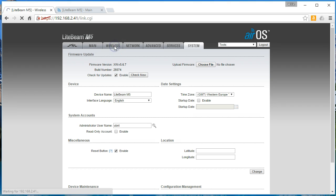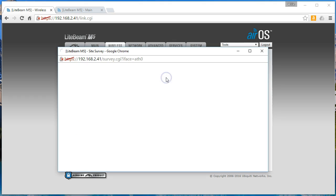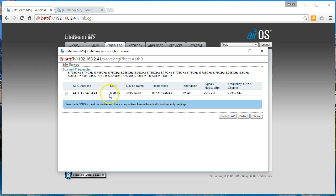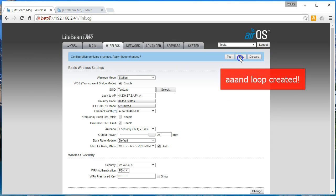So we're going to go over to Wireless on this other radio. This is going to be our remote radio, and what we're going to do is make it a Station and enable transparent mode. Then we're going to bring this up and it's going to scan — it's going to do a site survey. You can see our SSID is Test Lab, it's got the MAC address of the remote side, tells us the radio mode, the encryption, all that good stuff. So we're going to select this and say Lock to AP, and it knows the security. Now we're going to go ahead and change this and apply it.